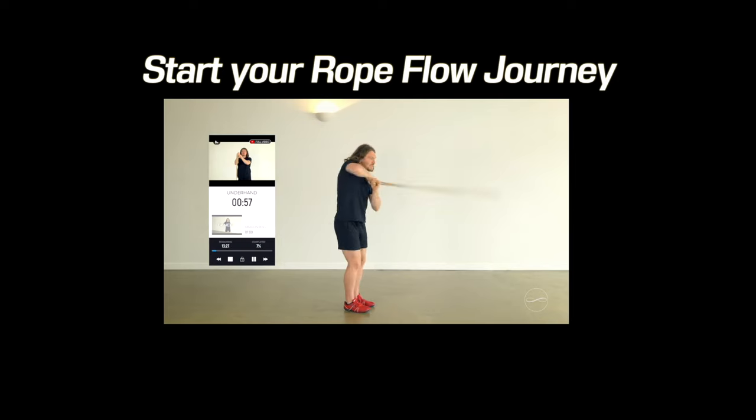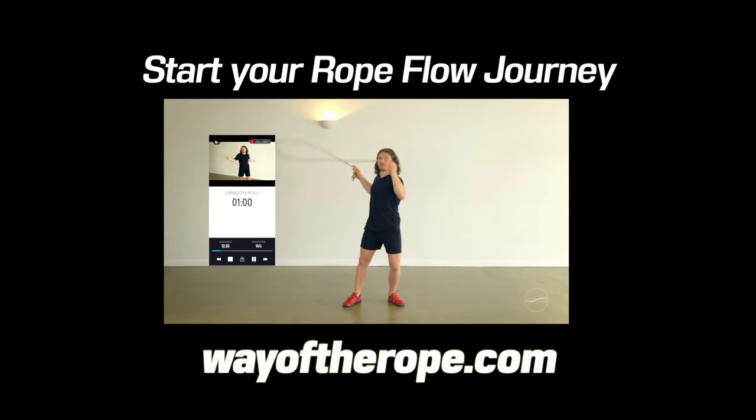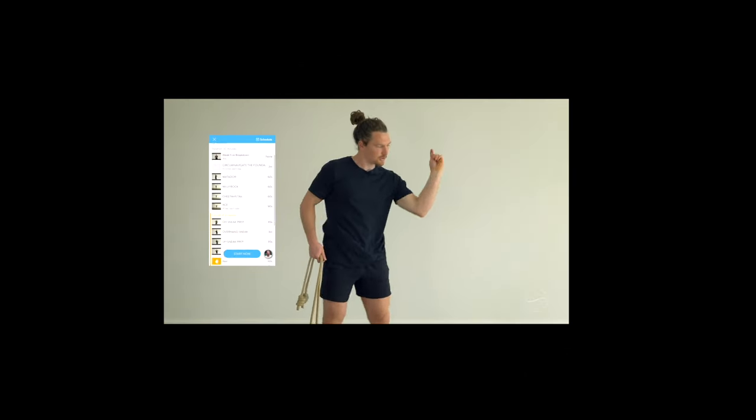Thanks, David. We begin with the spine-focused foundations for the first two weeks, then we add more complex arm patterns. Let's go.